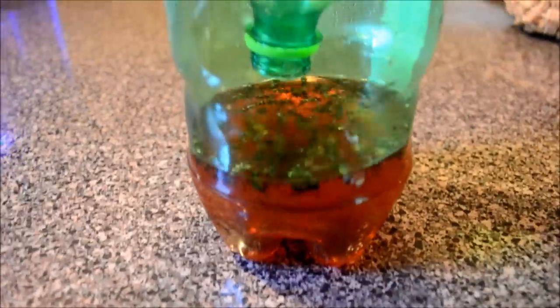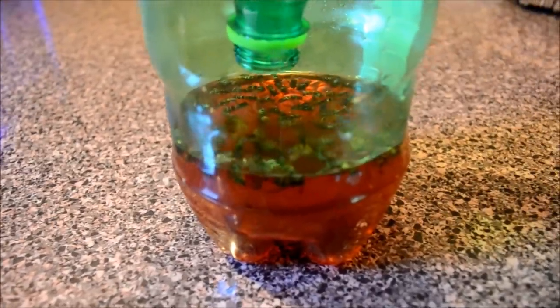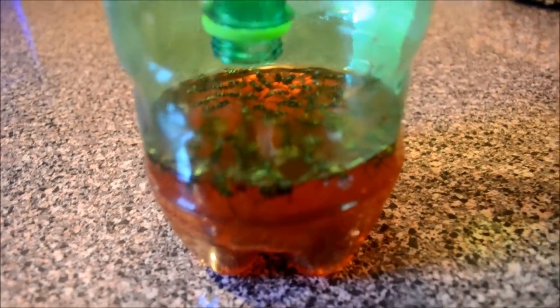You can see how many are floating in there. If you want a quick, effective, and cheap trap, don't go to the store and buy a $10 wasp trap — just recycle your stuff. You can throw this right in the trash when you're done.